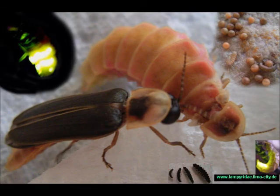Those are the basics of how I keep my glowworm colony. Maybe more detailed videos to come. That's it for now — cheers to the misfortune of the snail.